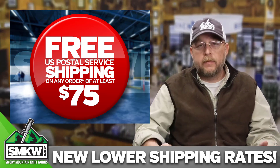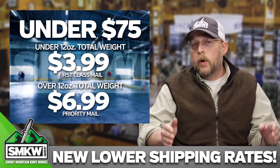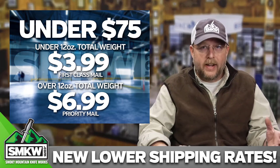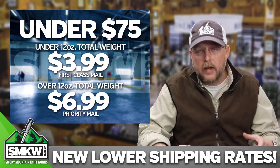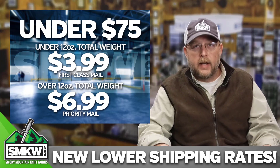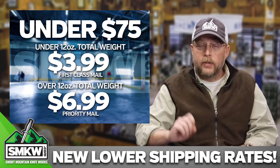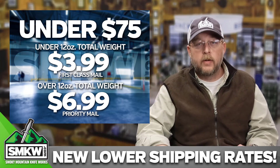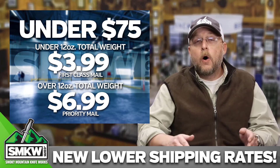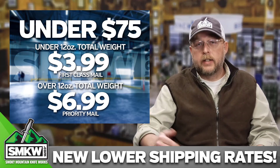Orders up to $75 — all the way from $1 up to $74.99 — if your package weighs under 12 ounces, it's $3.99. So you buy a Rough Rider, you're going to be able to pay $3.99 shipping and get that to you first class mail. If your package weighs over 12 ounces, it's $6.99 — that's a whole dollar less — and it's going to come priority mail to your home. So: under 12 ounces, up to $75, $3.99. Over 12 ounces, up to $75, $6.99.